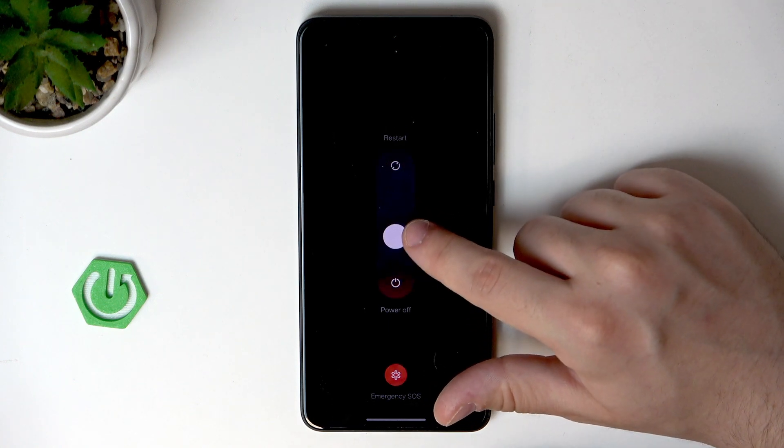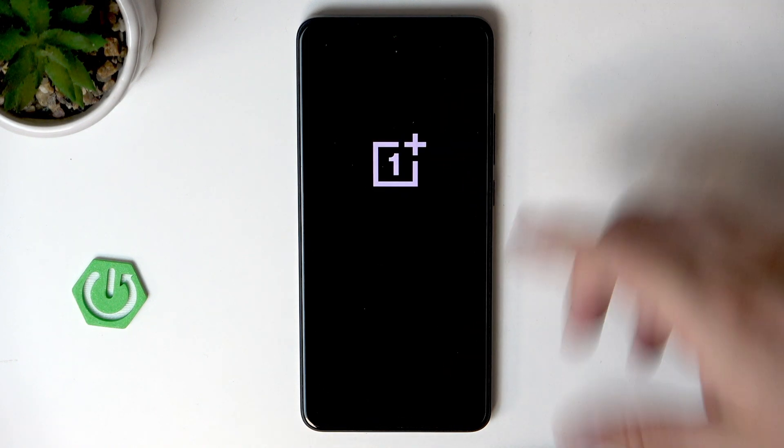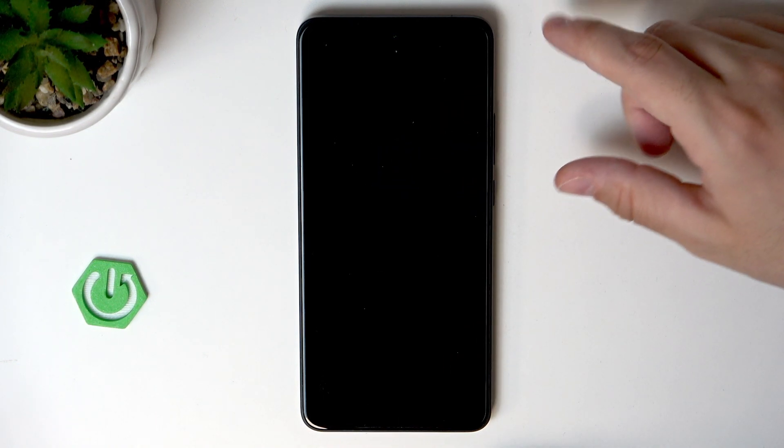Now simply we need to drag this white ball into the restart option. Now release your finger. You can see that the OnePlus logo disappeared, the screen went black, and within a few seconds our device will be automatically turned on again.